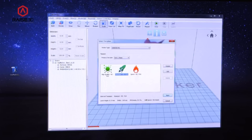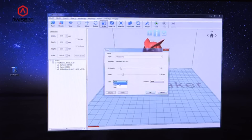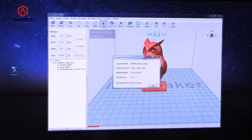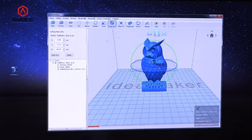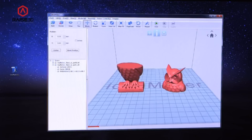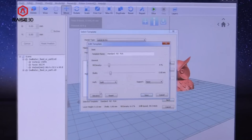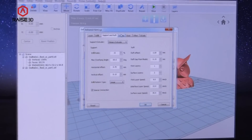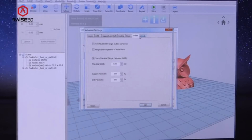Our Idea Maker slicer has a powerful 64-bit multi-threading slicing engine that powers through slicing tasks with ease. It is built to handle large-scale objects. The Idea Maker software is loaded with features, including the ability to automatically repair broken meshes and to split large models into smaller chunks. Idea Maker is highly adjustable, allowing you to use advanced settings to control nearly every parameter of the slicing process.